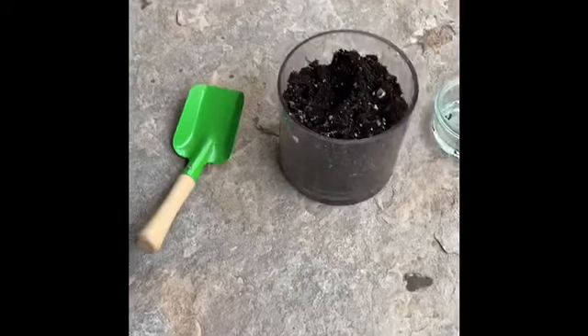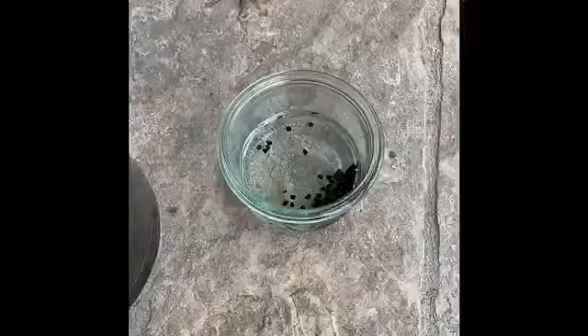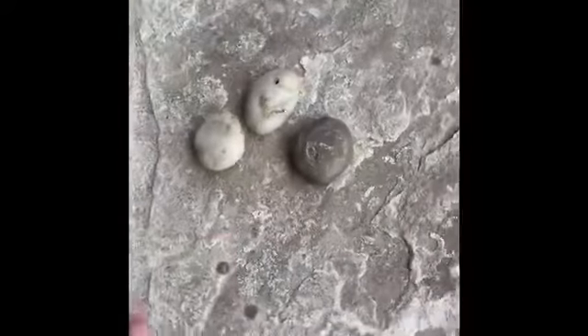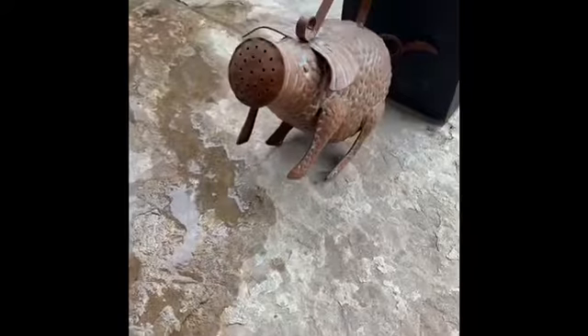For the rest of this we're going to need our soil, our seeds that we soaked overnight, a shovel, some rocks — you can choose some super cool ones if you want — for the bottom for drainage, and a little water pail.